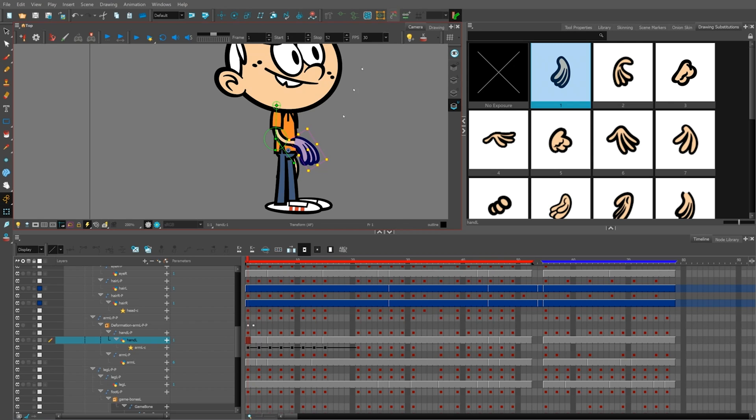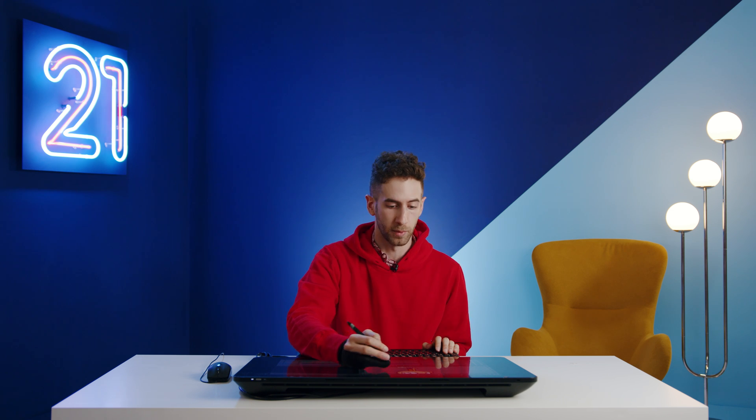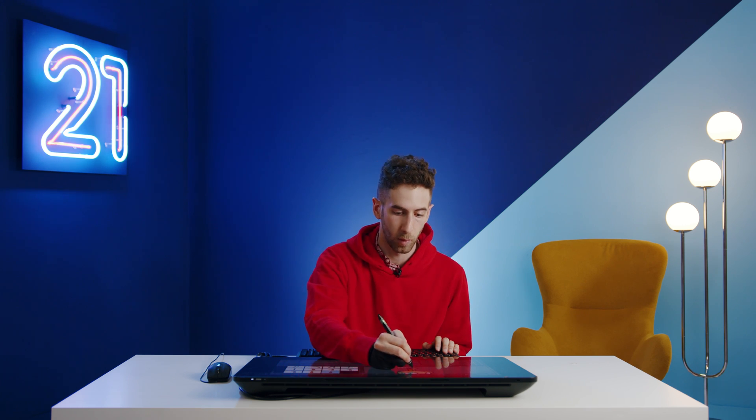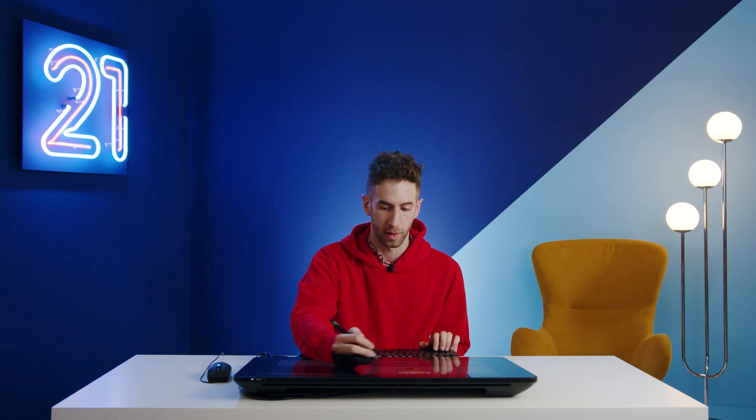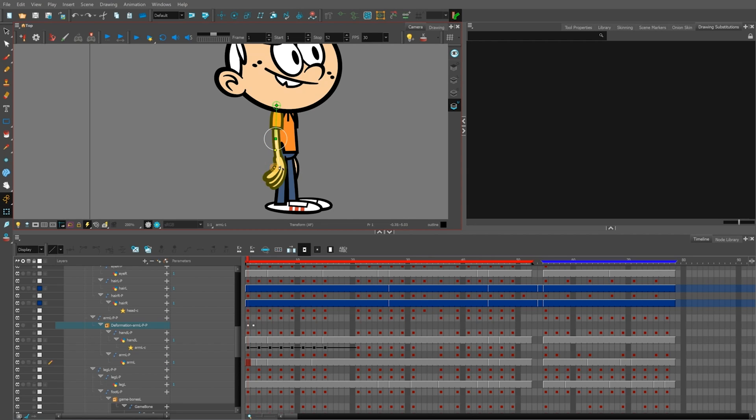Switching between frame-by-frame animation and game bones offers a lot of flexibility over a character's entire range of motion — super helpful. One major advantage of game bones is that it gives us more flexibility with fewer drawings, offering a wider range of motion without overloading the sprite sheet. Our buddy Lincoln only needs a few different drawing substitutions, and the rest of the movement can be handled by the game bone. Just grab that little node, make him wave a little bit, and there you go.